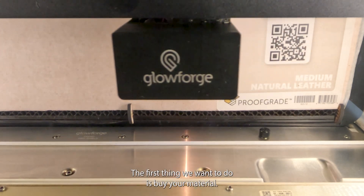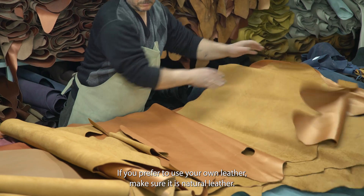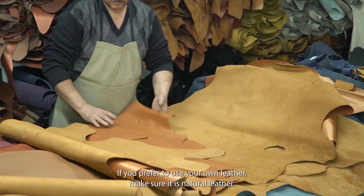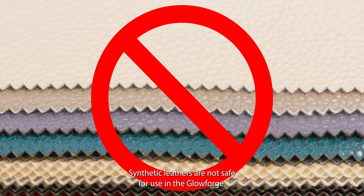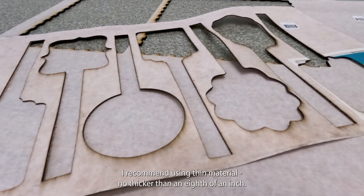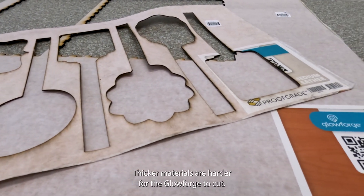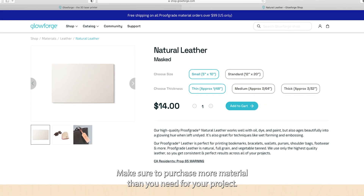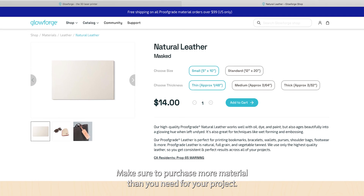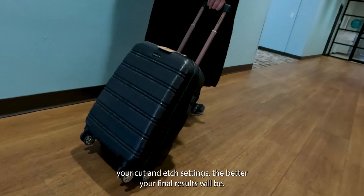The first thing you'll want to do is buy your material. I'm using Glowforge's own Proofgrade branded leather. If you prefer to use your own leather, make sure it's natural leather — synthetic leathers are not safe for use in the Glowforge. I recommend using thin material, no thicker than an eighth of an inch. Thicker materials are harder for the Glowforge to cut. Make sure to purchase more material than you need; the more you test and refine your cut and etch settings, the better your final results will be.